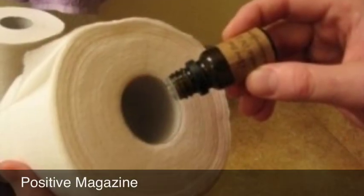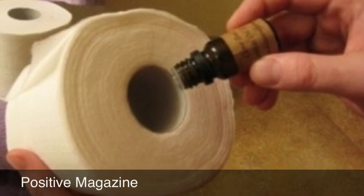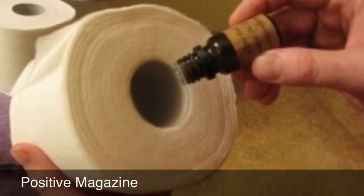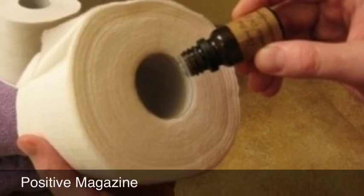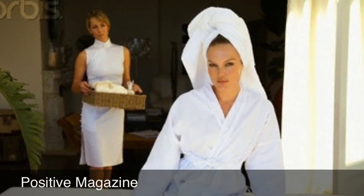Another thing you can do is use concentrated extract scents and put that inside the roll of your toilet paper, so it carries that smell and scent throughout the bathroom, which is really wonderful. Also make sure you have your slippers and your bathrobe ready to go.